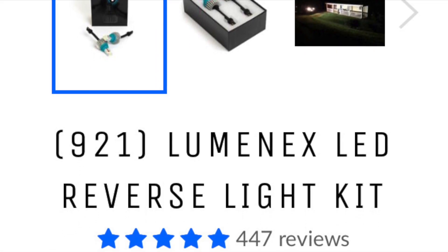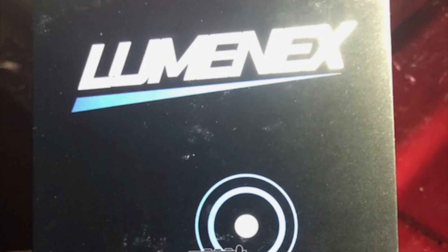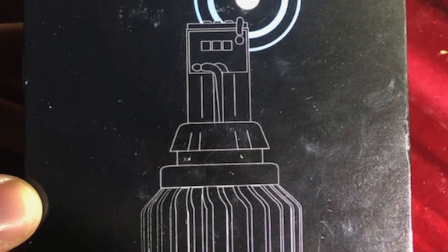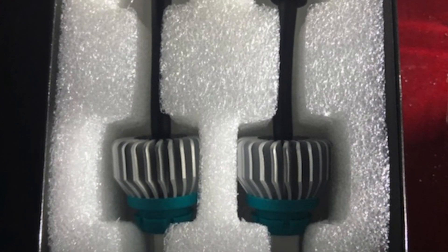The OEM reverse lights kind of stink, and most people nowadays just rely on their backup cameras — they seem to be one of the only ones who still actually use their mirrors. So here's just a short little install video. It's very simple: just two torque screws, pop the tail light out, remove the OEM light and just plug these in.